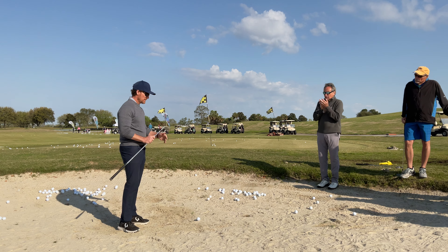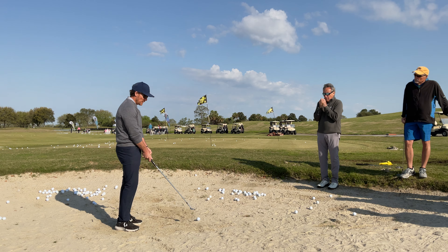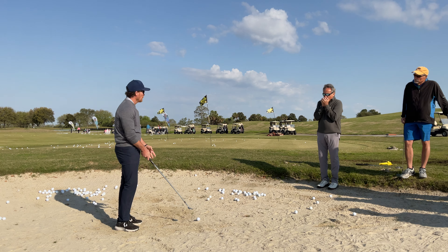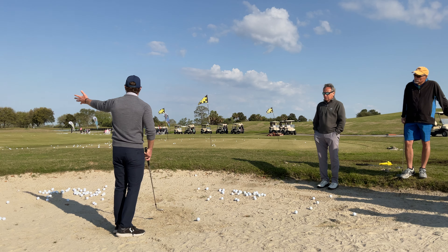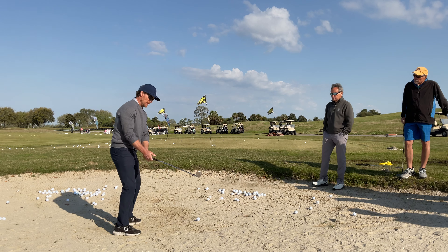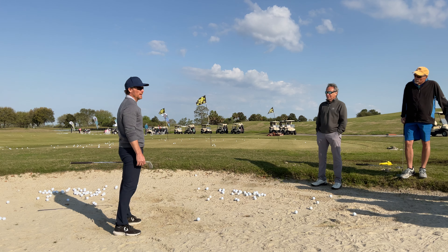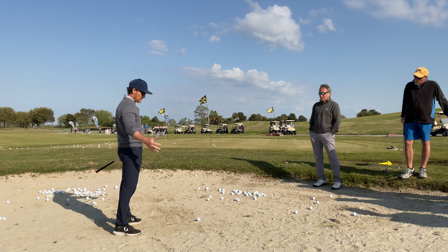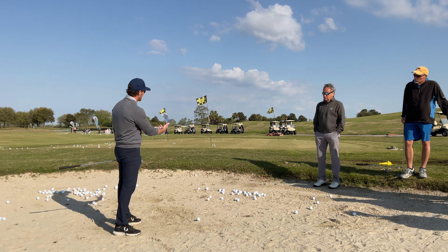Very often in sand shots, most people understand that we should have the club face open a little bit. But they also make the assumption that if the face is open, the ball is going to go to the right, so now they have to aim left. Maybe we've been taught that we have to cut across the ball. All that just seems like a whole lot of work to learn something so drastically different just to get the ball from the sand out onto the green.